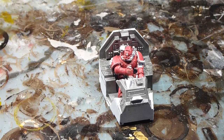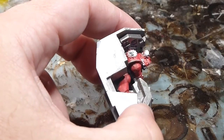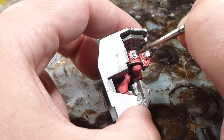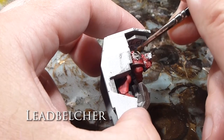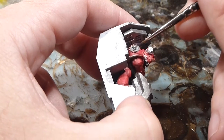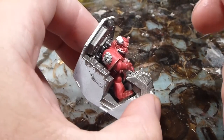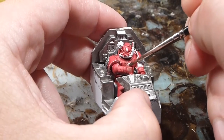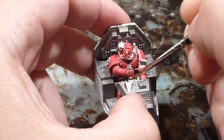Getting my detail brush here, I'll just go in and touch up any of the metallic parts on the pilot with Leadbelcher. And obviously if you mess up a little bit, that's totally cool — you can come back to it, no problems at all.